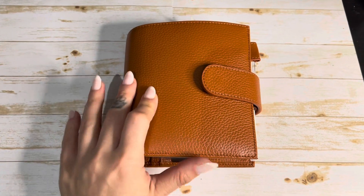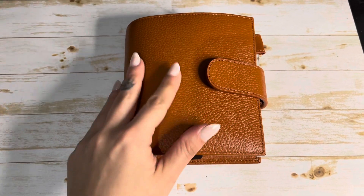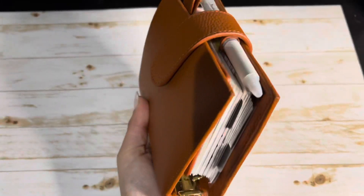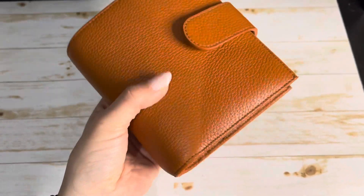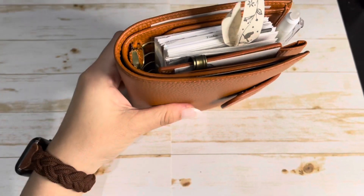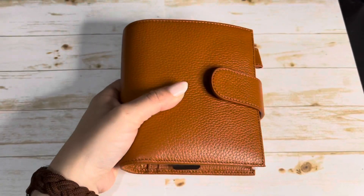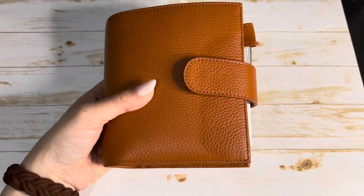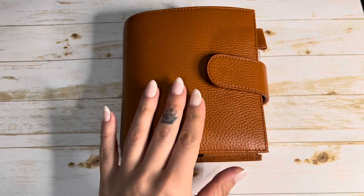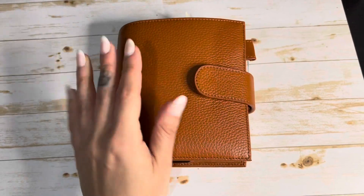Hi guys, hope you're doing well. Thank you for clicking on the video. I'm finally about to show you guys my pocket planner that I have mentioned a few times. This is a Moterm pocket planner. I put the gold 30-millimeter lit rings in it and it is in the burnt orange color — the pebbled burnt orange — and it's absolutely stunning. I love it so much, I can't wait to show you guys.